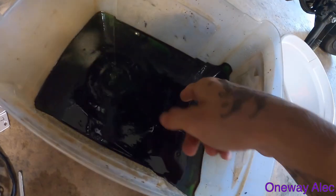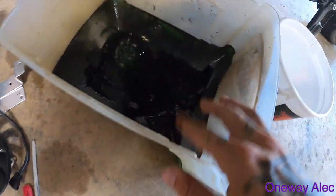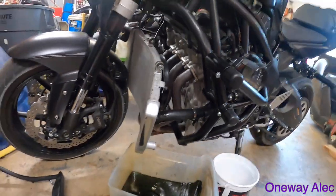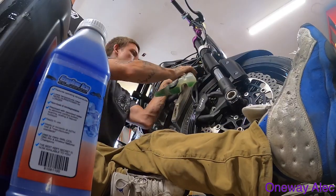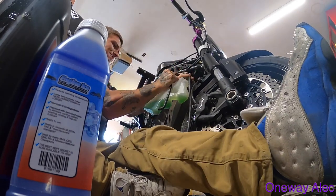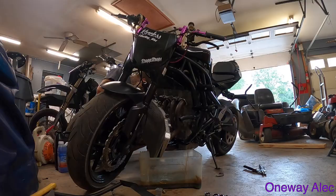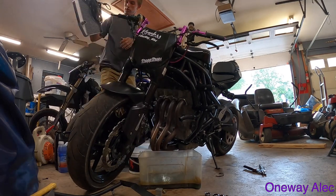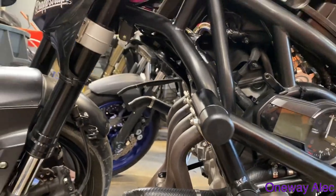Gross. It's only gross because there's oil in there mixed with it, but whatever. So we're getting somewhere. Alright, halfway there. Got the whole radiator out.